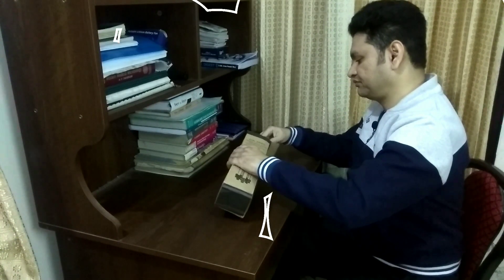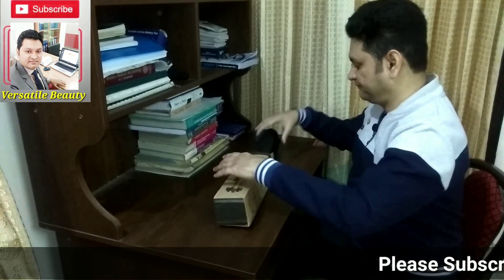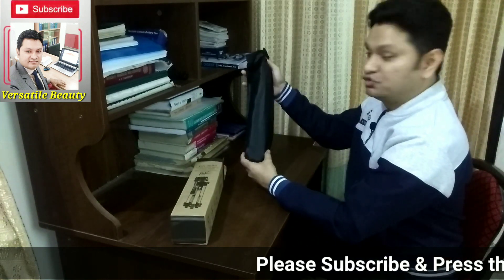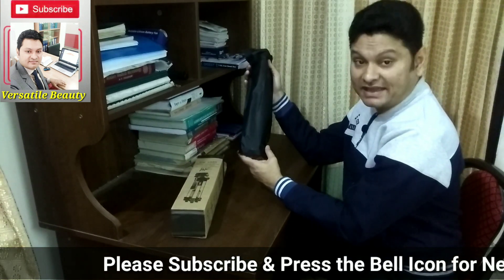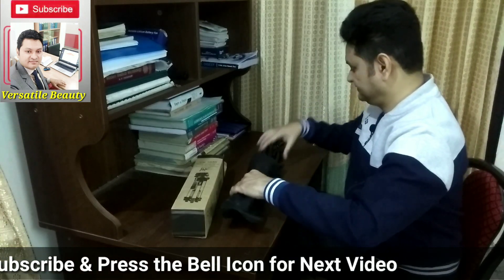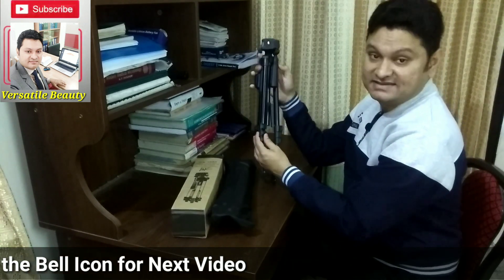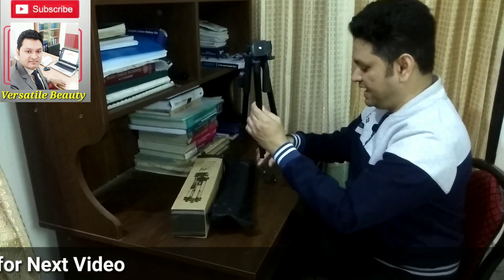Let's see inside. After removing the front cover, here is a black cloth cover. Let's see what's inside. Here are the main parts of the tripod — that is the leg portion, and that is the head part, which came separately.